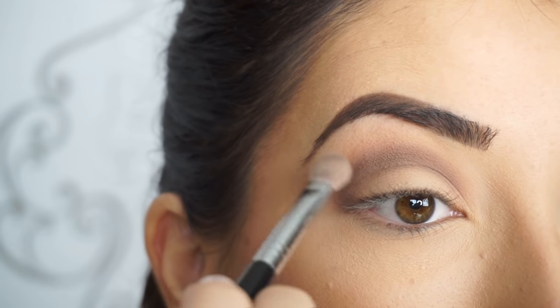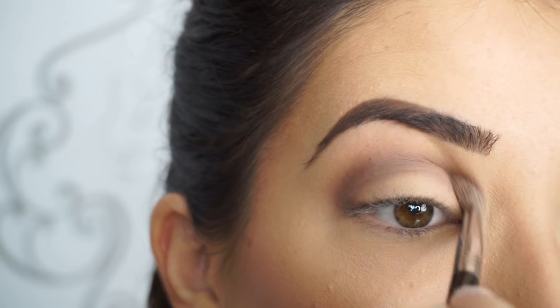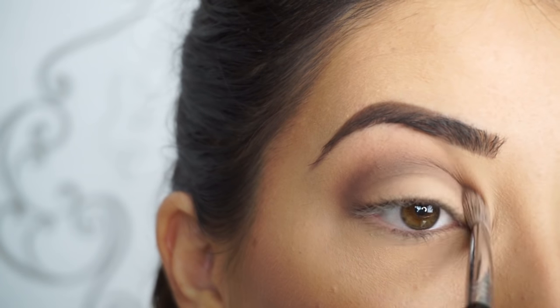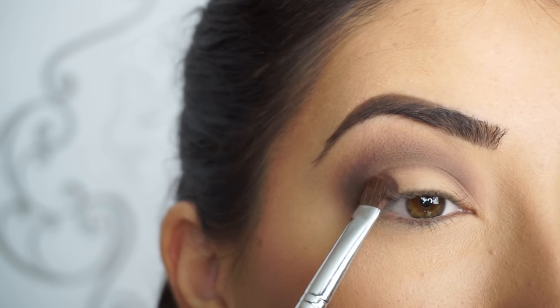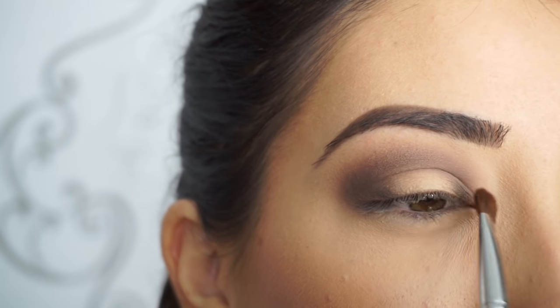It's going to look kind of crazy at first, but just keep on blending and don't worry, it'll look so good. Just windshield wiper motions and then little circular motions to further blend that out. Now picking up Sweetheart again on this brush, I'm going to start really buffing this out and bringing back that slight peachiness. Then just to add a little bit of darkness on the outer corner and inner corner, I'm picking up Smokeshow and applying that with my Sigma E54 medium sweeper brush.